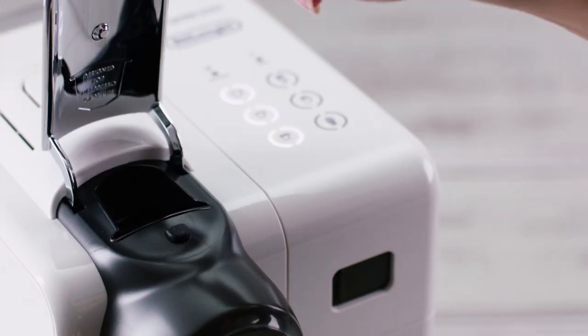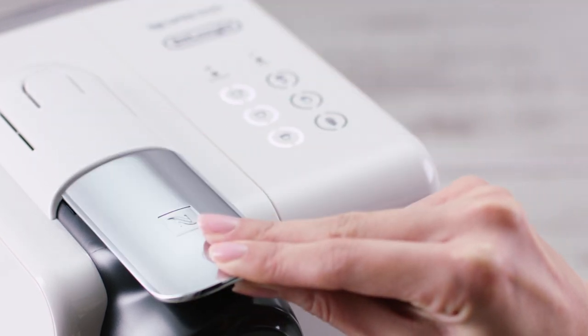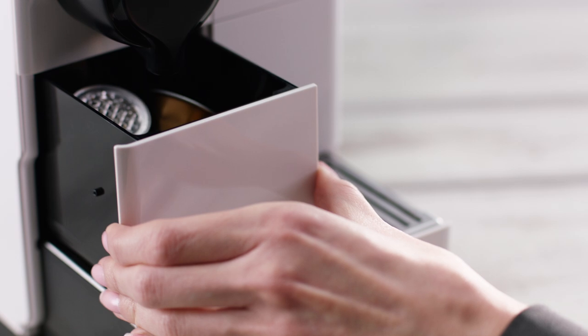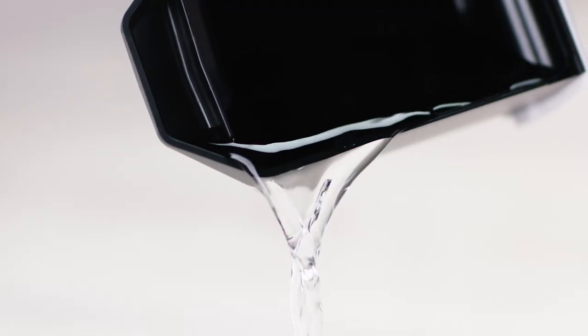After every use, it is important to remove the used capsule and not let it remain in the extraction system. We recommend that you regularly empty the capsule container and drip tray in order to avoid overflowing.